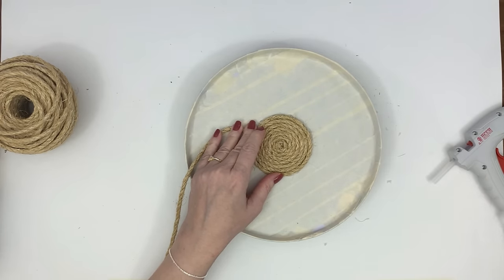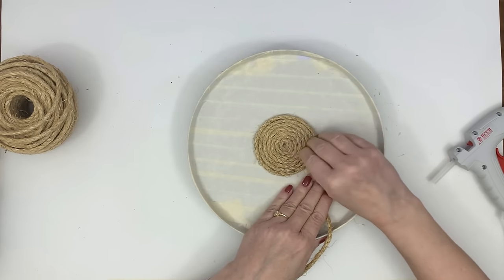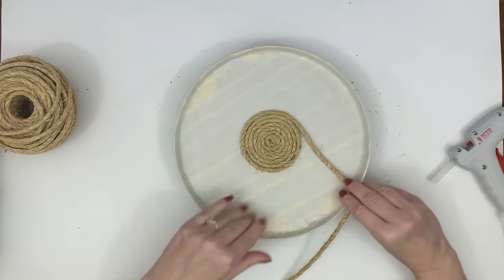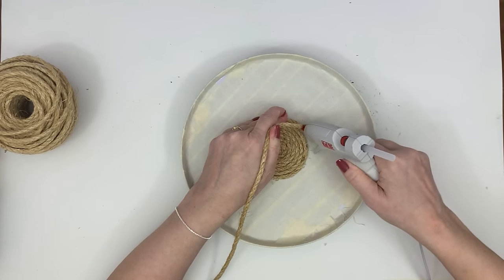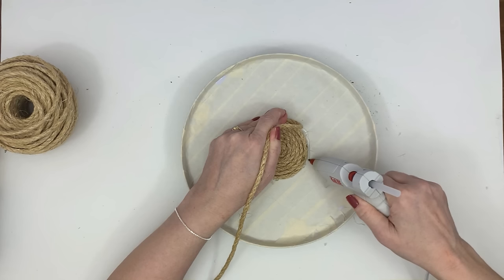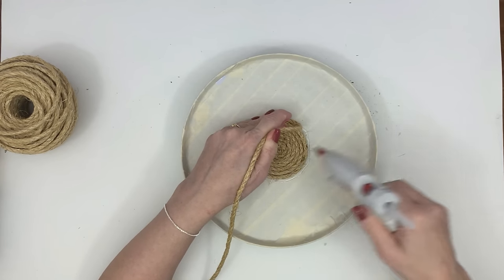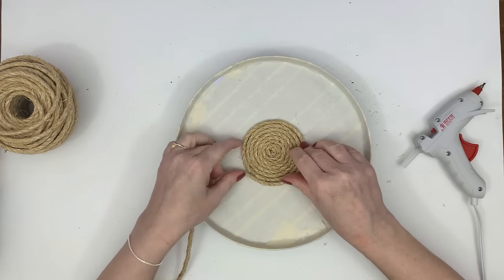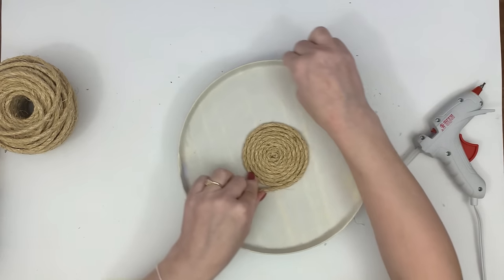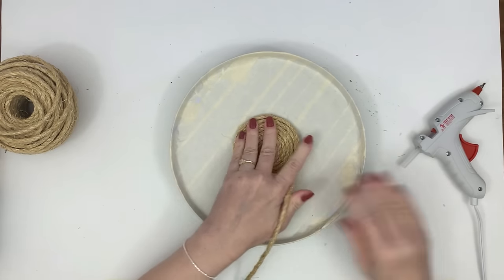Sisal rope is firmer and harder, which actually works better for the purpose of what we're making. You're going to see me just go around and around — it probably took me an honest hour. It's not a quick process because you have to keep putting glue and gluing it down. This is in real time — I didn't speed it up — so you can see that I was very patient getting the glue as close as possible to each loop, covering the top of this tray.